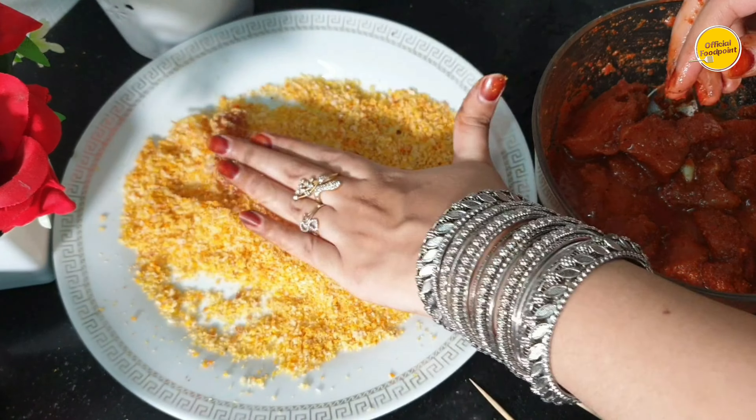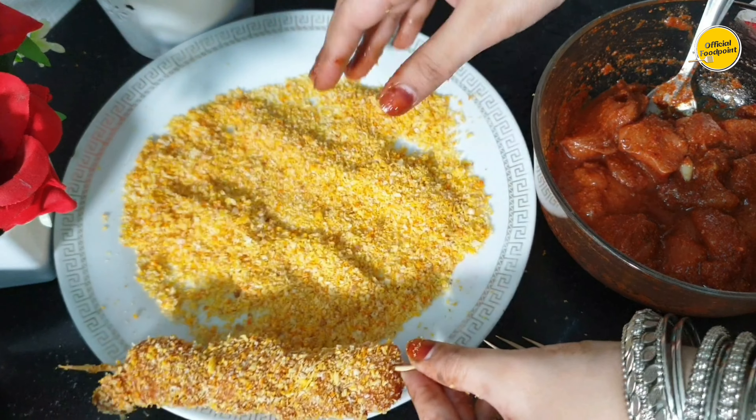It was a good quantity as well. If there are more samosa sheets then it would be even better.